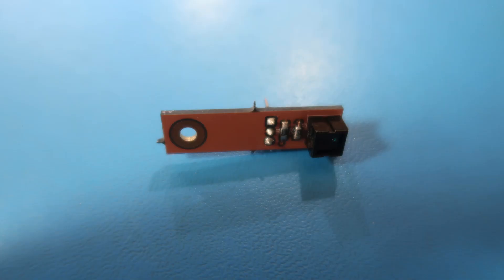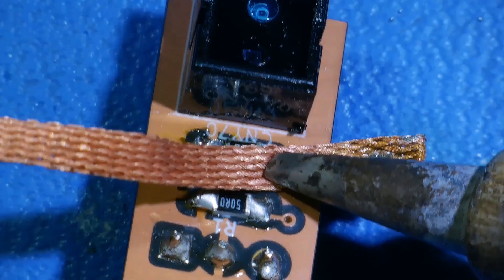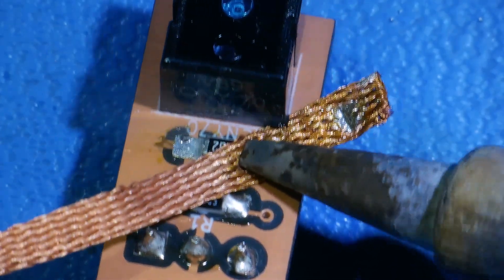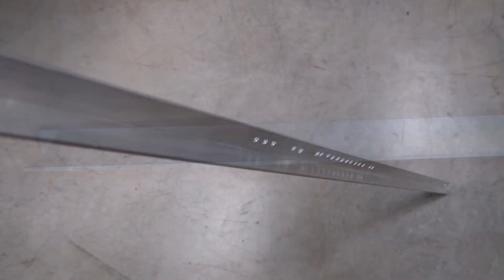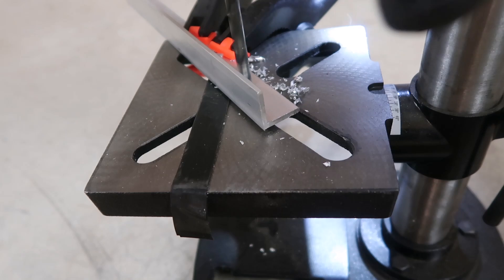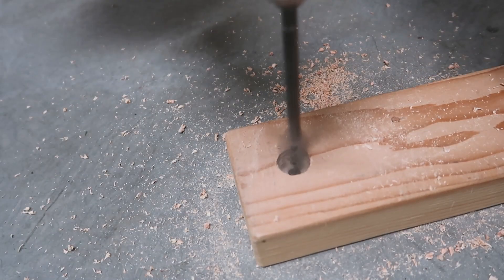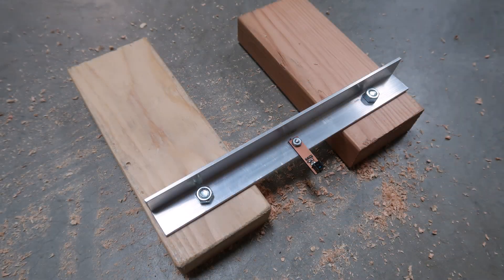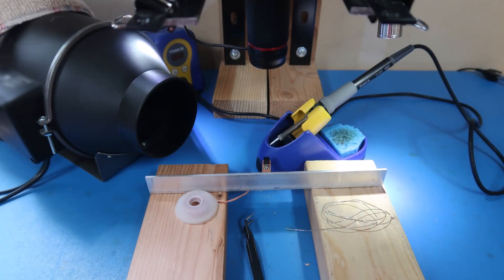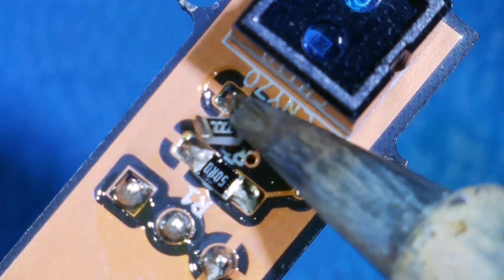The HPS sensor boards are wobbly, which makes removing R2 difficult. Sure enough — a predictable disaster. So I grabbed an old sensor bar and modified it to make a solder jig. That works much better.